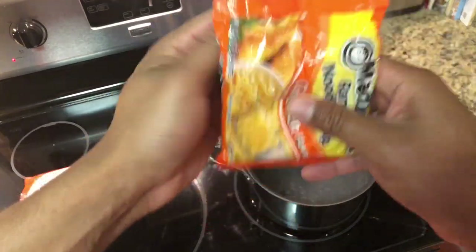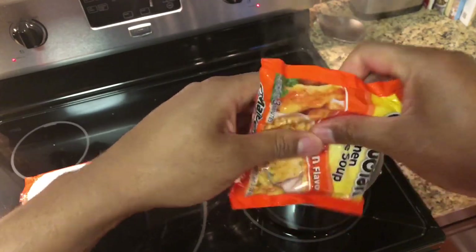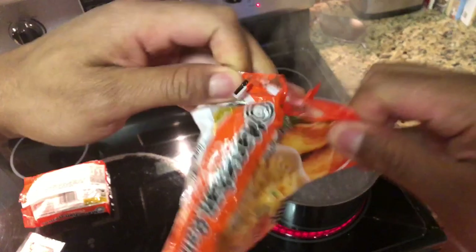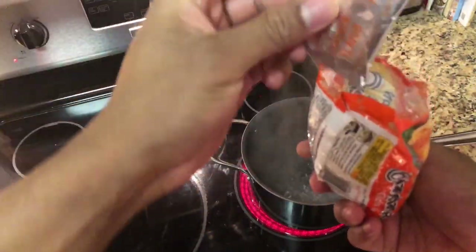And then I'm going to open up the other one. First, break this one up too. And I'm going to open this up and then pull out the package — number two package.